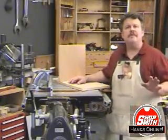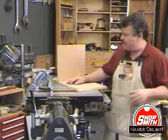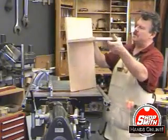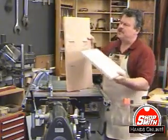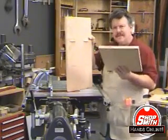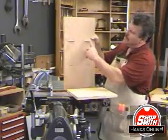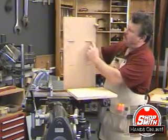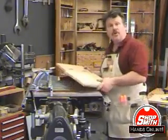Every now and then you have to make biscuit joints towards the middle or in the face of a board. As you can see here, I'm making a small shelving unit and I'm using biscuit joints to attach the shelf to its support. I put biscuit slots in the ends of the shelf, but here I've had to put them two and a half inches in from the edge of the board, right in the face.